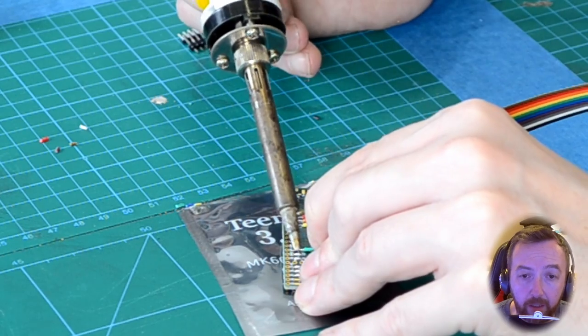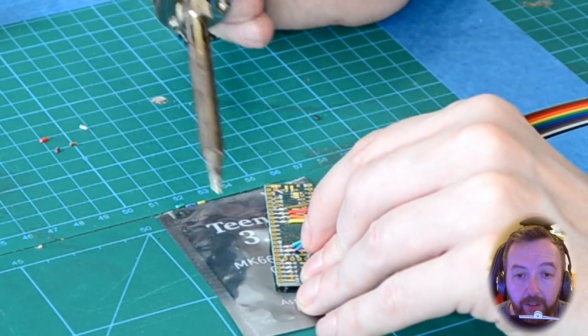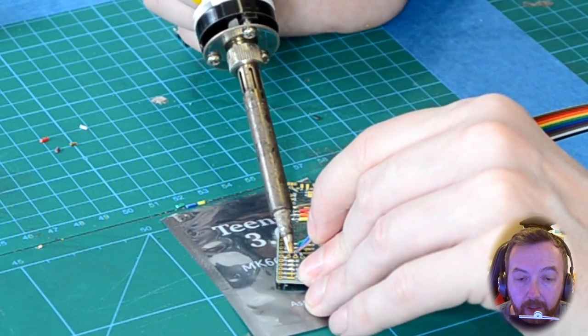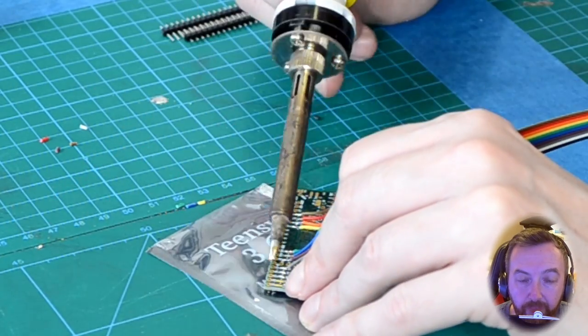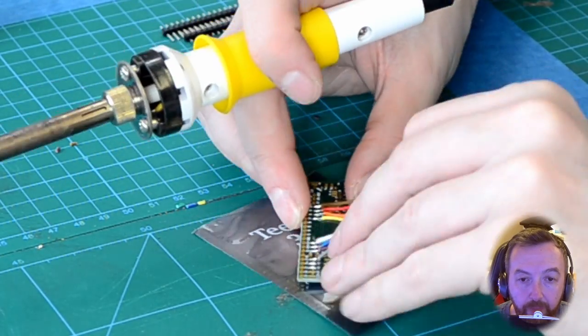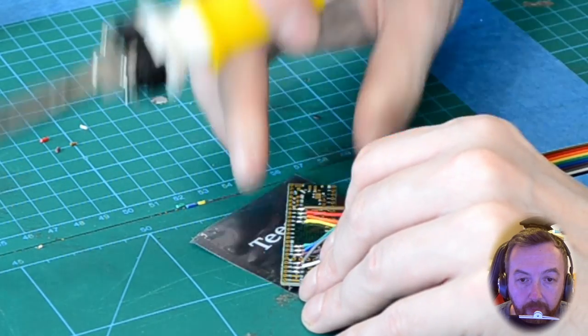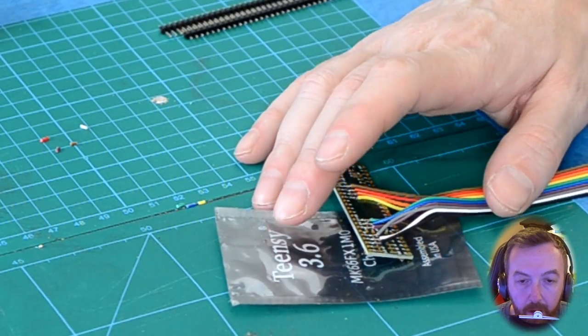It's quite fiddly — you could use helping hands if you've got them. There we go, that's all of them soldered on.